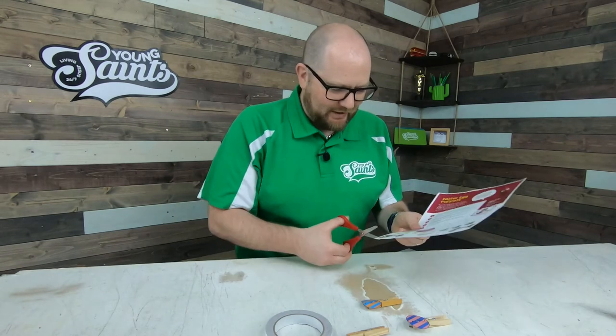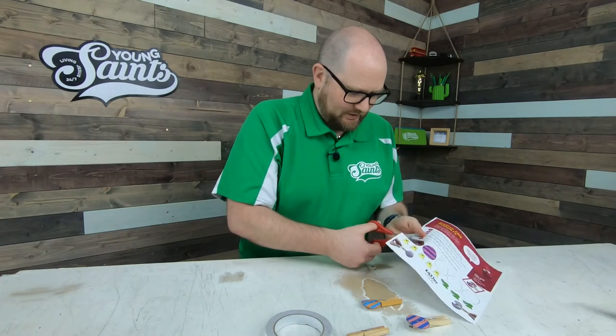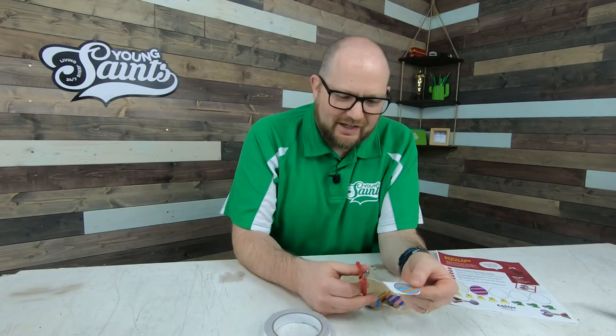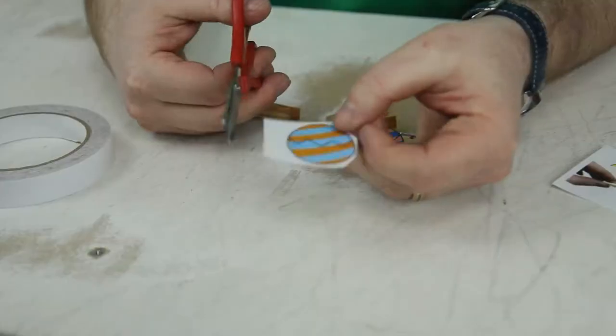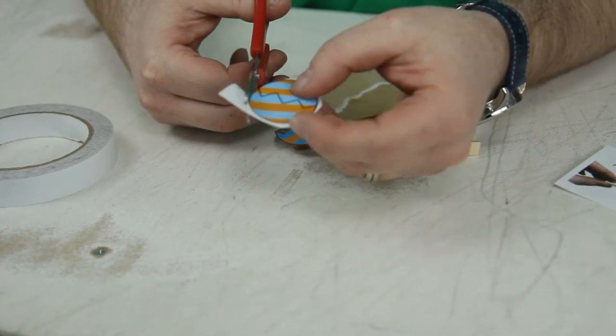So I'm going to go ahead and cut out my egg. There we go. Snip, snip. I like to cut out the whole egg first, roughly, and then do the detailed cutting. That way I find I can do it a little bit neater.